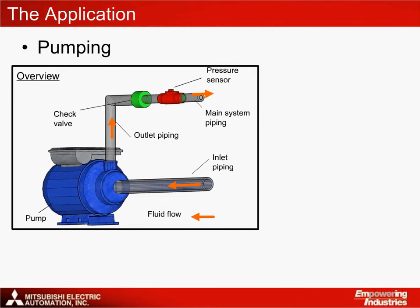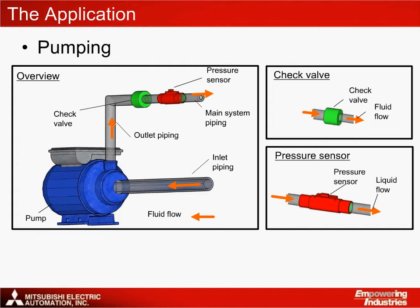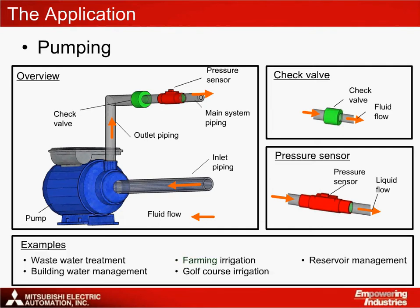The pump consists of three main parts: the pump, the check valve, and the pressure sensor. The fluid is provided from the supply. The pump then pressurizes the fluid, after which the outlet piping is used to pass the fluid to the delivery point. The check valve operates as a one-way valve. Once the pressure has reached the threshold within the main system piping, the inverter is able to stop pumping as the one-way valve stops any pressure loss caused by backflow. The pressure sensor provides feedback to the inverter regarding the pressure of the main piping. This feedback signal allows the inverter to determine when pumping is necessary within the system.